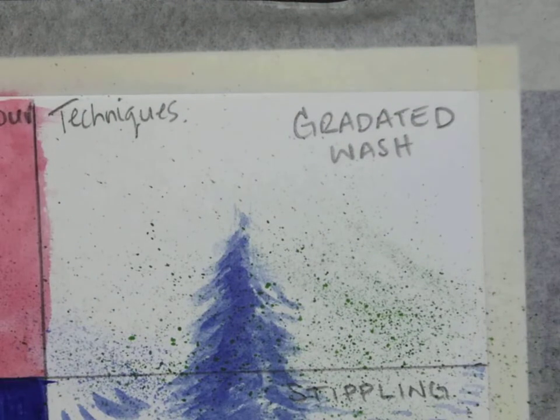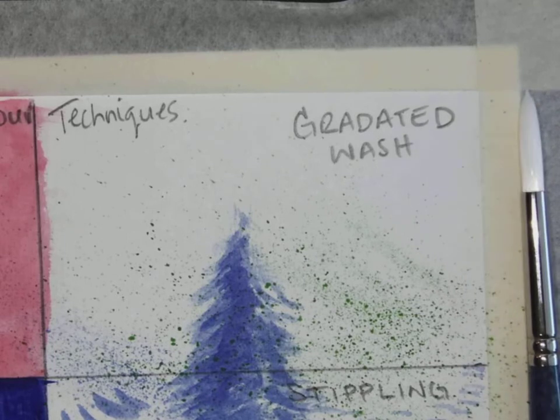Almost like we're painting a sunset — I'll take a little bit of blue, water it down, and take a little bit of yellow. You could do any two colors. Yesterday we did a violet and a blue and fed them together.